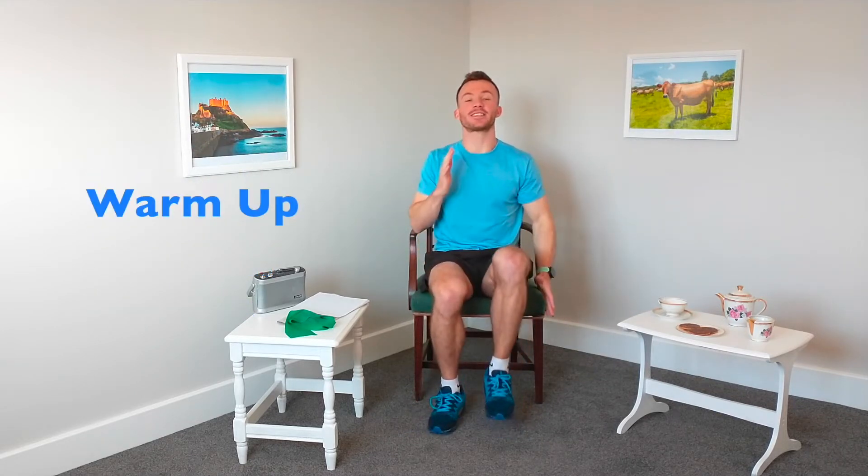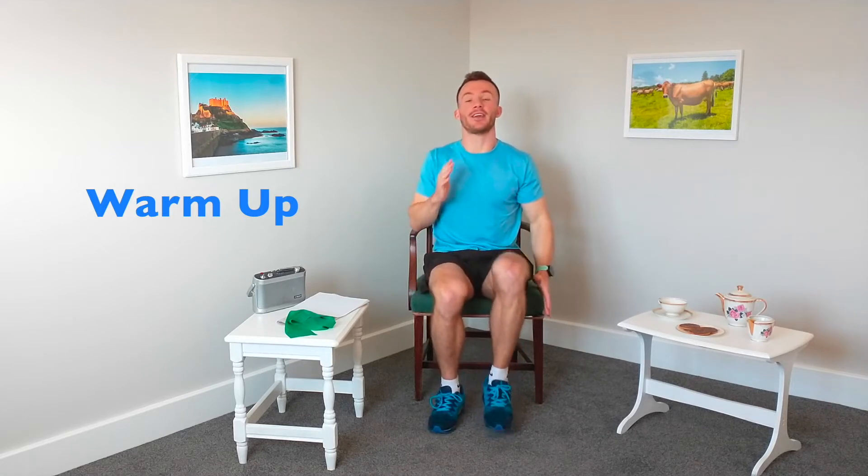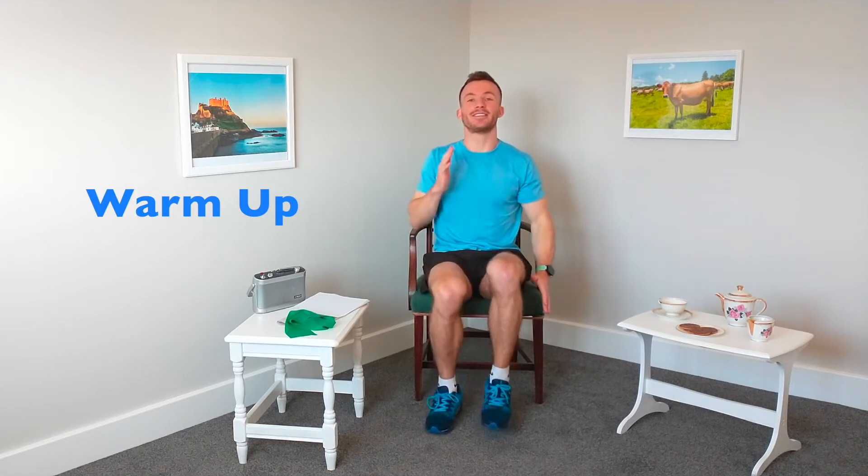First of all we're going to start off with a warm-up and then we're going to do six different exercises for 30 seconds, and we're going to do that two times. Nice and gently, we're just going to start with marching on the spot. We want to get that body nice and warm, increase the breathing rate, increase the heart rate, and prepare that body for the exercise we're about to do.